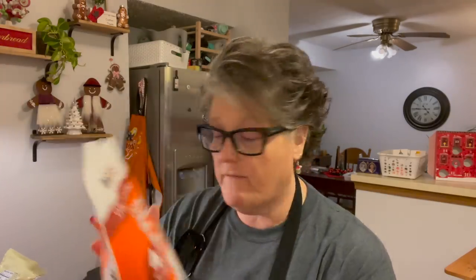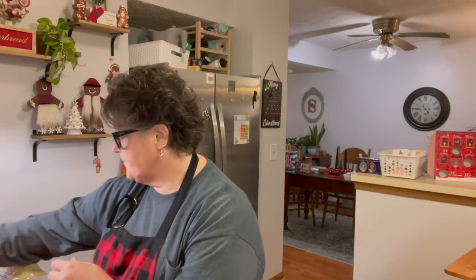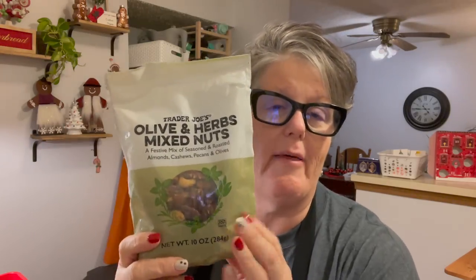For something sweet, I also got at Costco these little keto clusters — nuts, seeds, and a little sweet sauce. I also have the High Key brand, which is low carb and low sugar — these are little mini biscotti that I could put on the board for different options. And at Trader Joe's I got this festive mix of seasoned and roasted almonds, cashews, pecans, and dried olives. I have never had this before and I cannot wait — but I'm saving it for Christmas. It's a 10-ounce bag and I think it was $4.99.